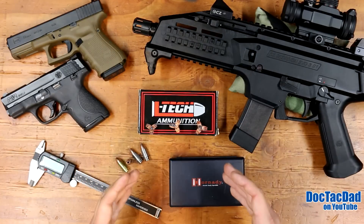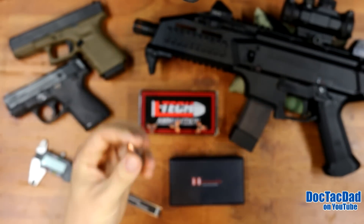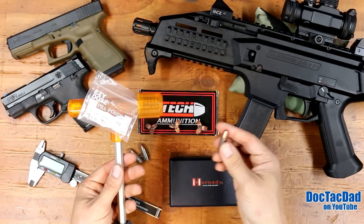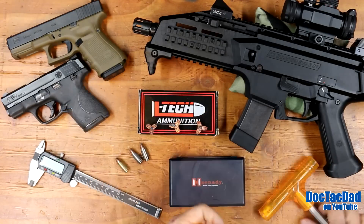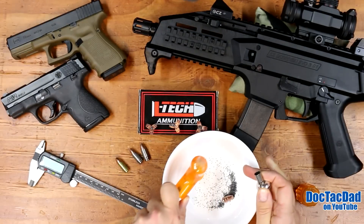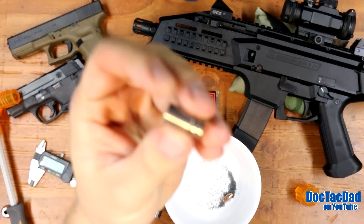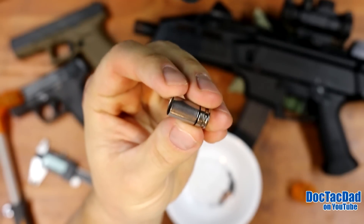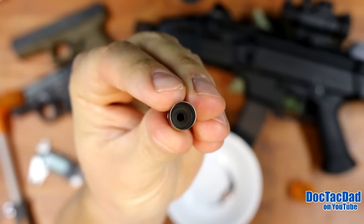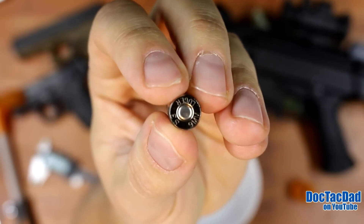I think the cutting ability definitely overshadows the slight under-penetration. We're going to do a breakdown of one of these rounds. I've got some fired casings, but I'll go ahead and break apart a live round using my kinetic hammer. We'll show you all the individual components. Let's load it up and give it a couple good whacks on the concrete. And here's a look at the head stamp on the Shell Shock Technologies NAS3 case.